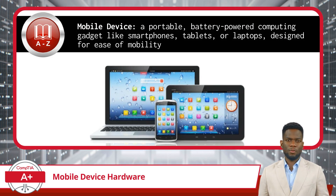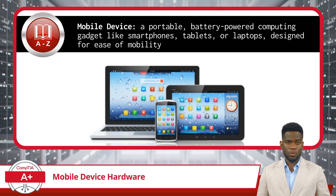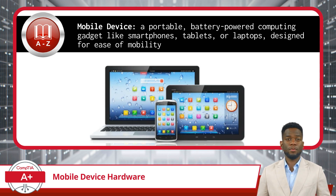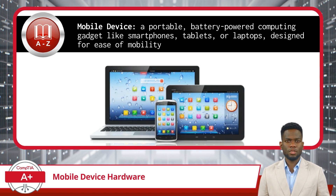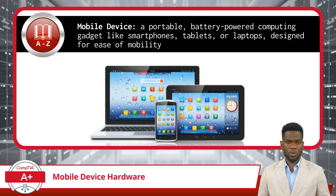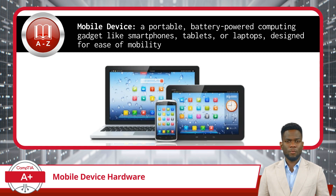I will start by defining the term mobile device. In IT, a mobile device is a portable, battery-powered computing gadget like smartphones, tablets, or laptops designed for ease of mobility. These devices are commonly equipped with wireless connectivity and include a range of functions from communication to web browsing and application usage, tailored to operate on-the-go.